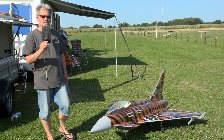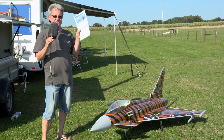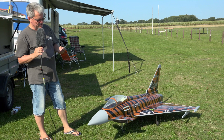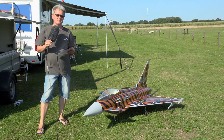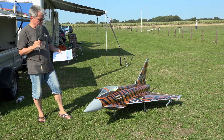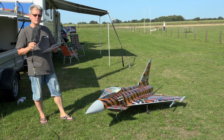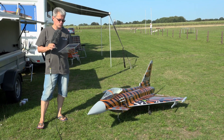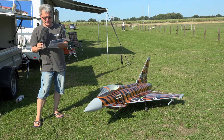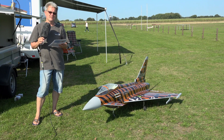I'd like to give you a few data on this jet. The length of this Eurofighter is 89 inches. The wingspan is 66 inches. The whole weight of this Eurofighter is 80.1 kilograms, with the same in thrust. The Schubeler fans implemented are DS-82-HST with a diameter of 120 millimeters.